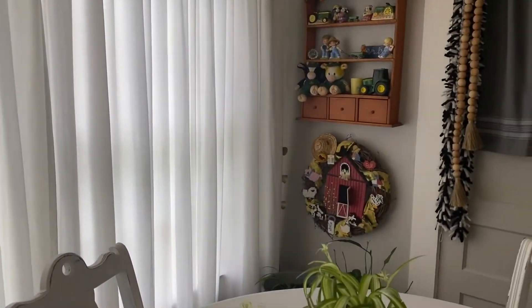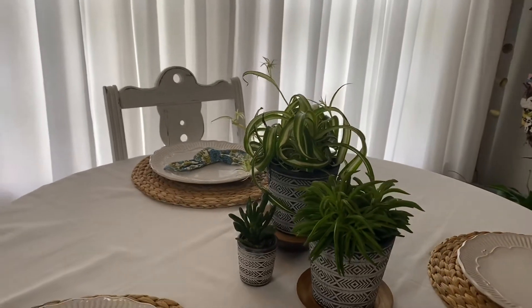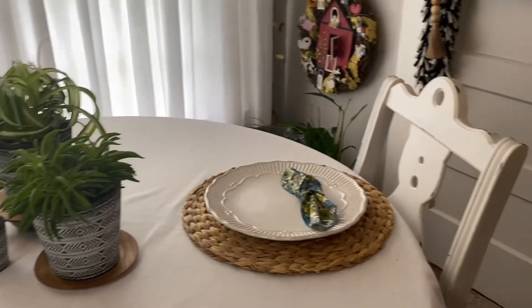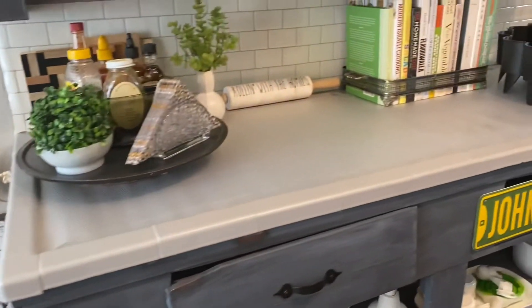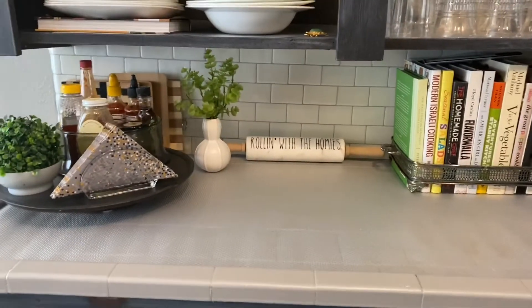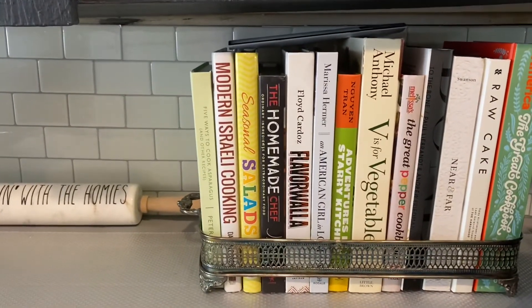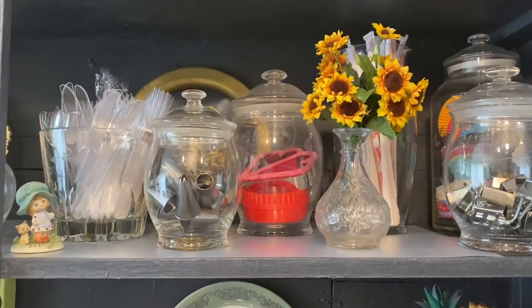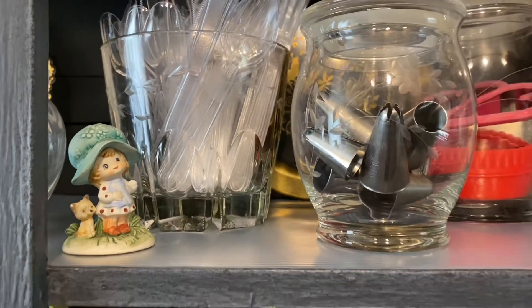That is my kitchen refresh. I have tried to pare down - I am not a minimalist in any way shape or form, I love all the things - but I have definitely tried to pare down my collections. If you have enjoyed this video please give it a thumbs up, hit that subscribe button, and become part of my friends here on YouTube. Y'all have an amazing day, see you in my next video, bye guys!